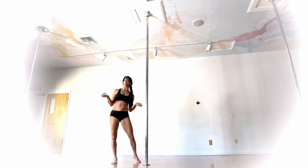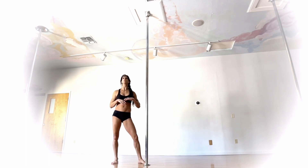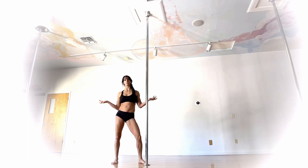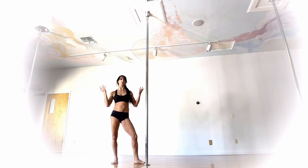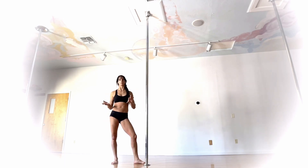This move can be done on spin or static. Honestly, I really don't feel that spin or static makes much of a difference with this move. My pole just happens to be on spin, and those of you that know me know I generally tend to default to spin when teaching things so you can see them from all sides — but there's no pros, cons, advantage, or disadvantage to doing this on static or on spin, so whichever works best for you.